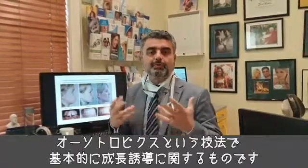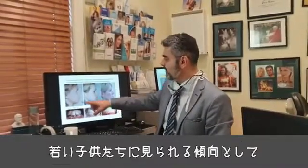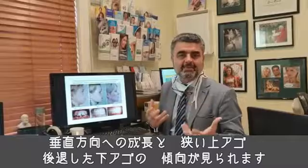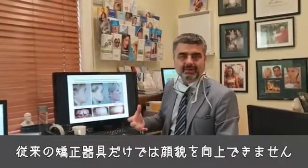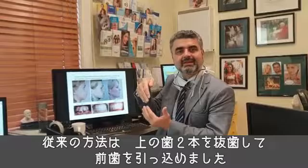This is called orthotropics, which basically stands for growth guidance. What happens in a case of a young child that has a vertical growth tendency, a narrow maxilla, a retrognathic mandible — you can't improve that face with braces alone. In the old days, you would try and change it by camouflage, taking out two top teeth and retracting the incisors.